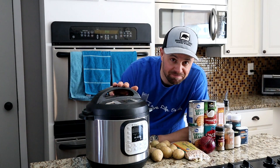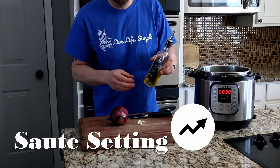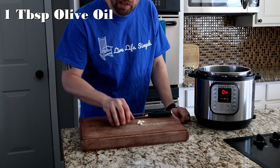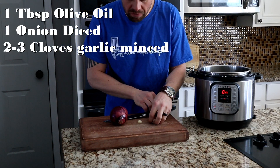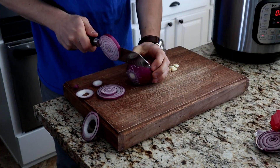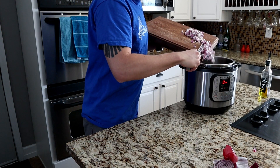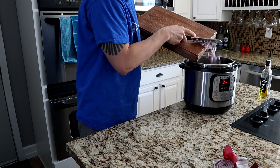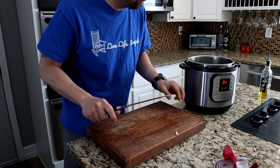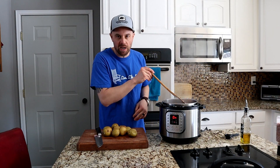Now let's make some Chana Masala. First thing we're going to do is turn our Instant Pot onto sauté, and we're going to add one tablespoon of olive oil and let that heat up. Now we're going to dice up our one onion and two cloves of garlic. I'm using a little extra garlic because we love our garlic around here. Now we're going to put our onions and our garlic into that hot oil. We're going to cook those until they're translucent, just giving them a stir every once in a while.